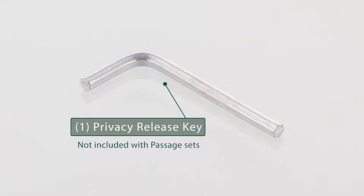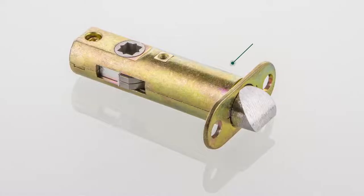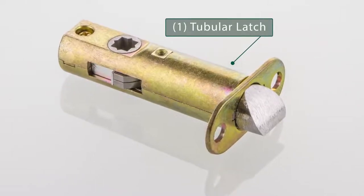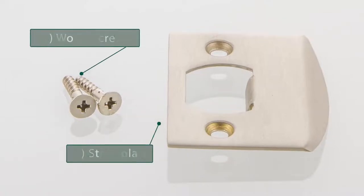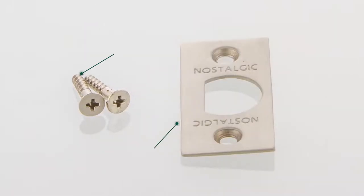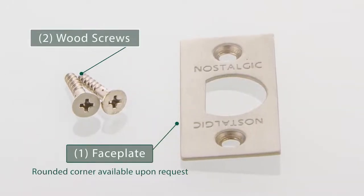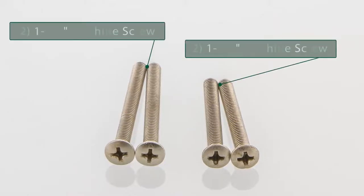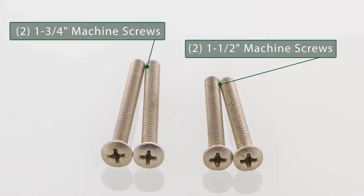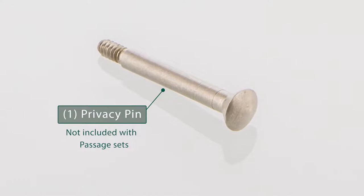One privacy release key, included with privacy sets only. One latch, one strike plate with two wood screws, one face plate with two wood screws, two one-and-three-fourths-inch machine screws, two one-and-a-half-inch machine screws, and one privacy pin, included with privacy sets only.